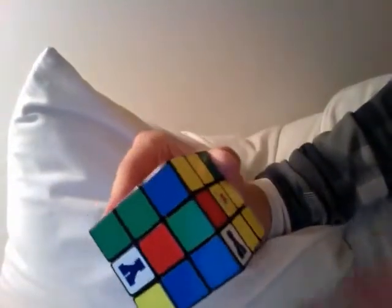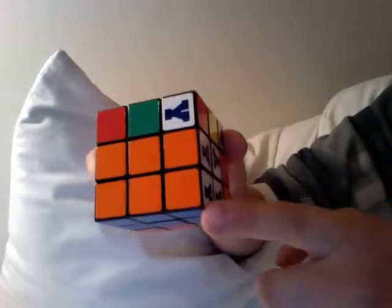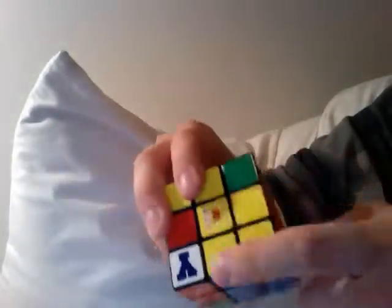This is where it starts to get fun. So we've got the orange, a bit of white, a bit of blue, a bit of yellow done.